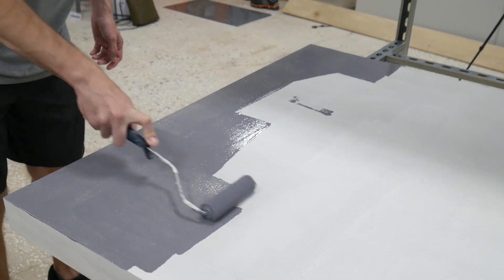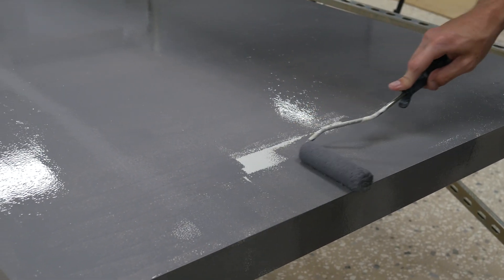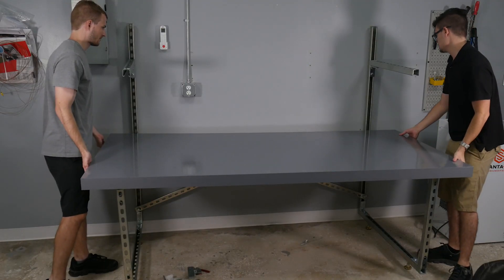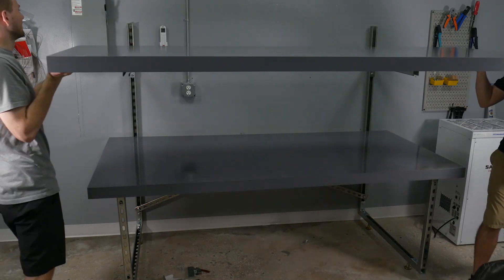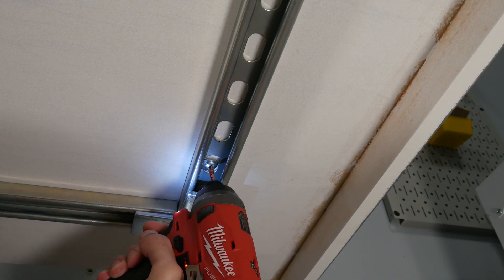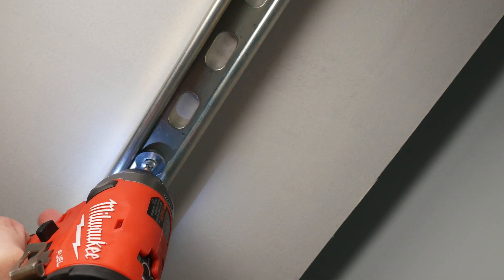We used slate gray oil-based enamel from Rust-Oleum, and even though it's going to be covered by an ESD mat, oil-based paint is significantly stronger, so it'll stand up a lot better. Once the paint was fully dry over a weekend, we moved the main tabletop and the shelf carefully onto the metal frame. Then using undersized screws and oversized washers to help allow the table to move a little bit, we screwed down both the tabletop and the shelf, which helped a lot with the rigidity.